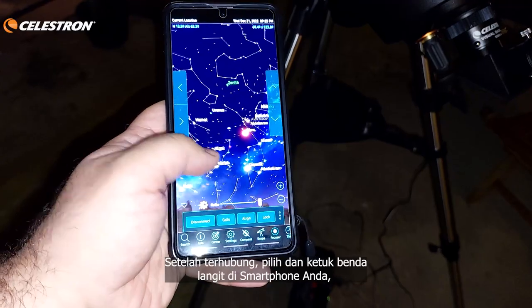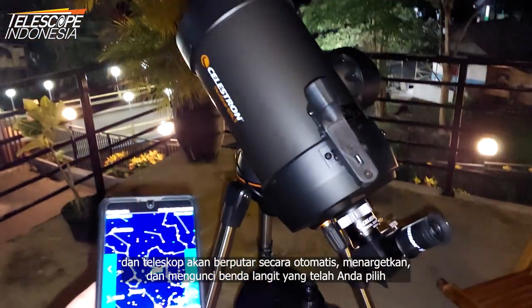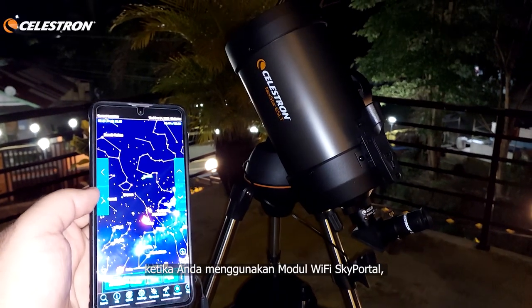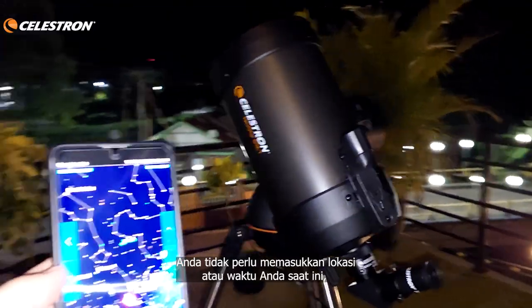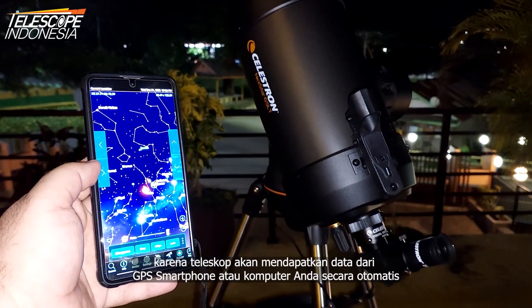After connection, choose and tap on a celestial object in your smartphone and the telescope will automatically rotate, target, and lock on the object you have chosen. When using the Sky Portal Wi-Fi module, you don't need to input your current location or time, as the telescope will get this data from your smartphone or computer GPS automatically.